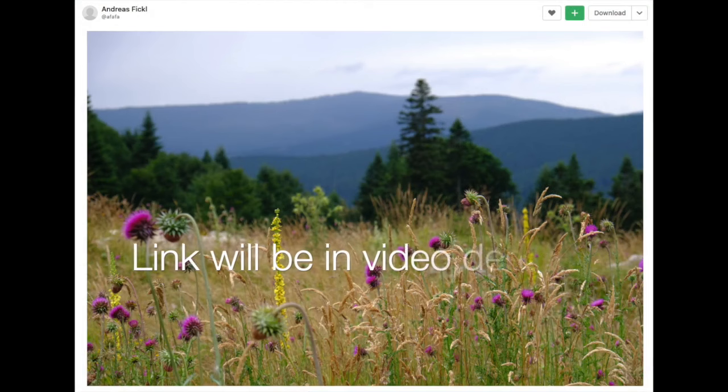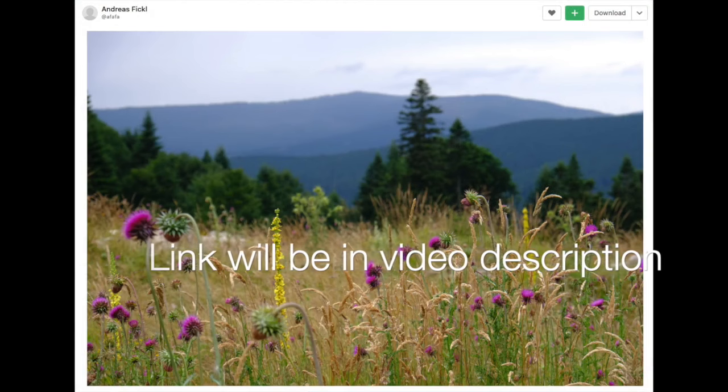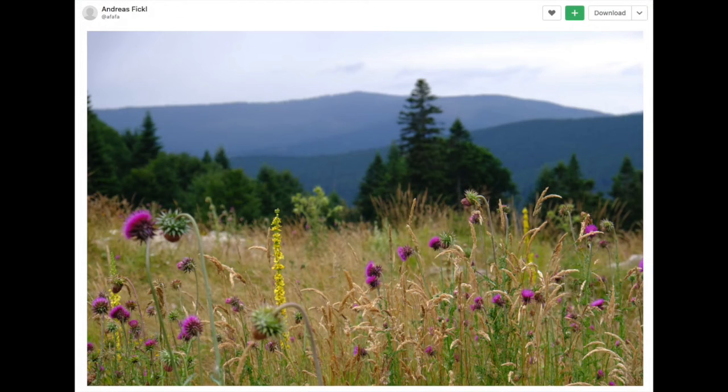The reference image is from unsplash.com and the photographer is Andreas Fickle. It's a great place for copyright-free reference images.